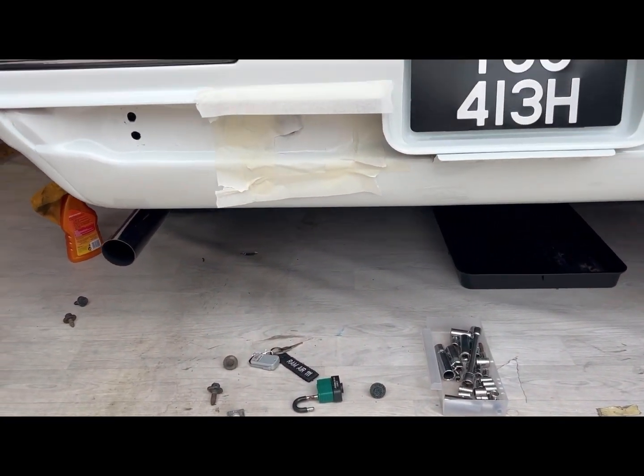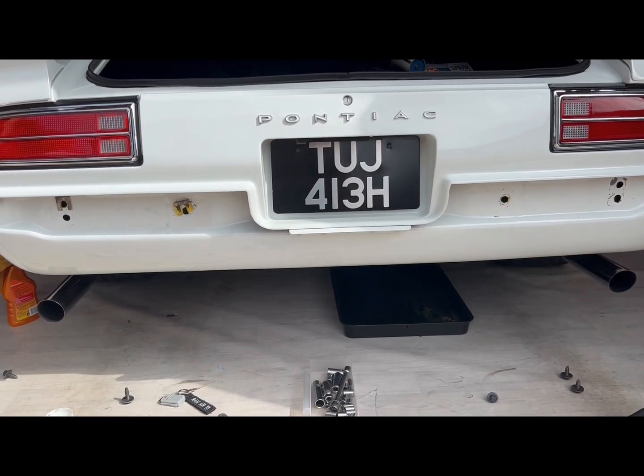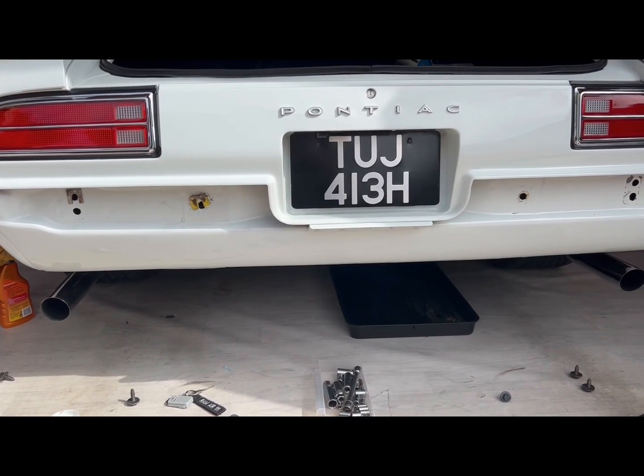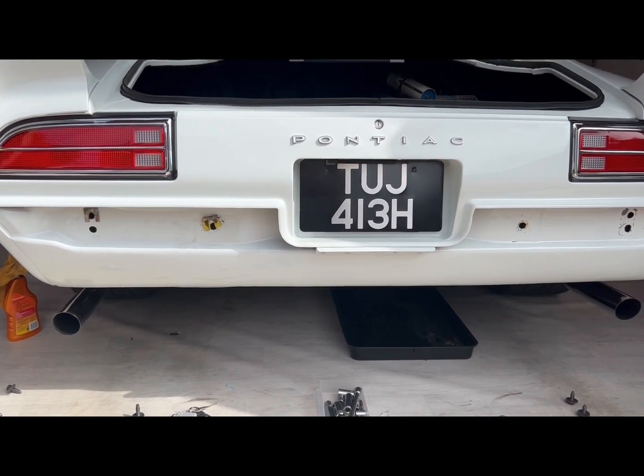Now I'll move on to cleaning all the bolts up. I've cleaned all the bolts up, all the backs of the washers, cleaned them all on a wire wheel — rotary wheel.